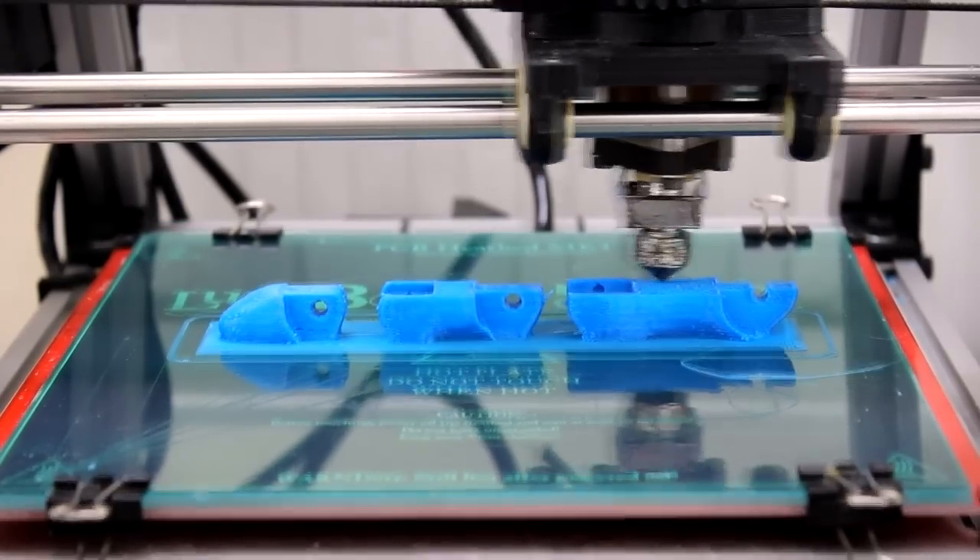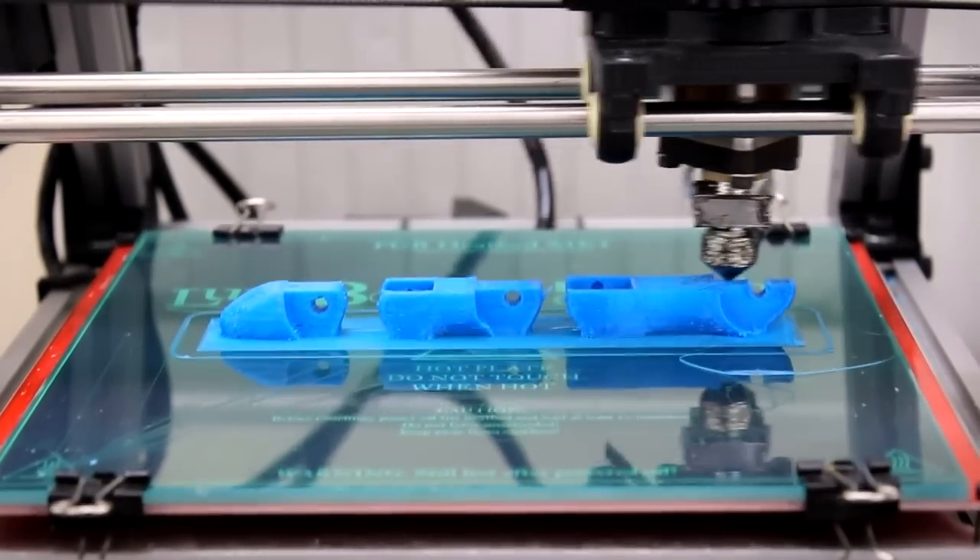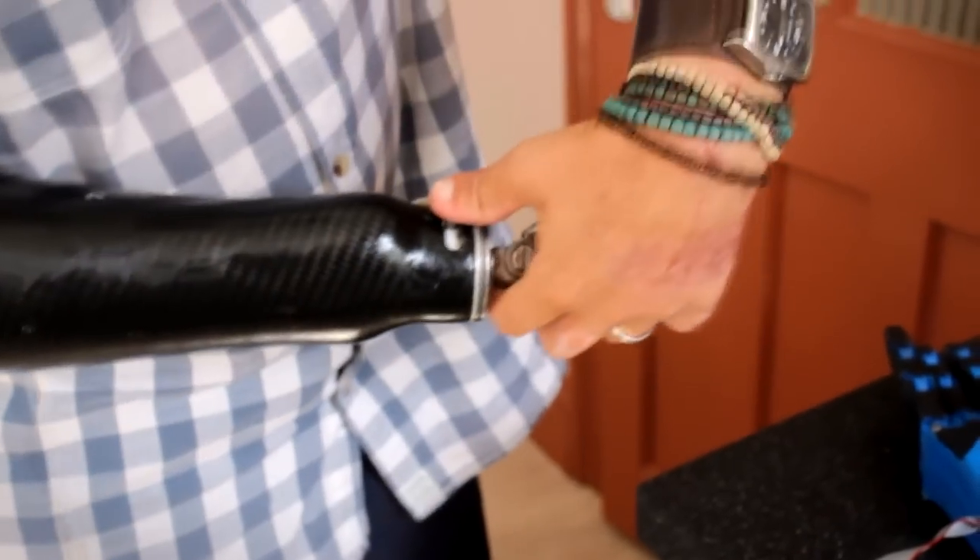To avoid the need for custom fitting, the Dextrous is built so that it can connect to an existing prosthesis.